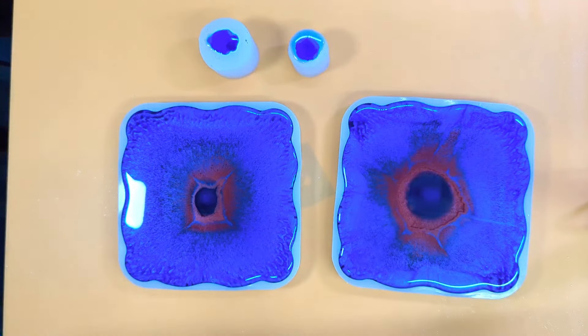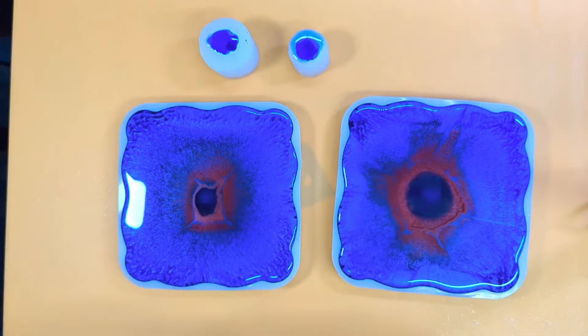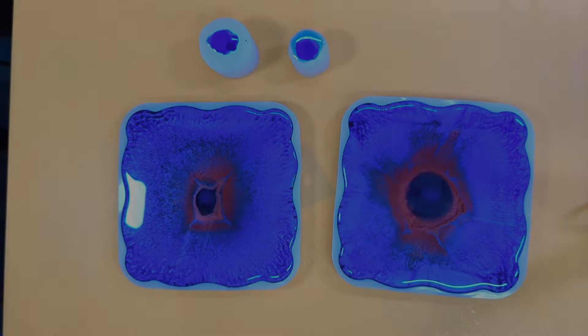I'm going to cover these and walk away, just let them move and groove, and fingers crossed we get scales in the center. See you at the demoulding — bye for now!